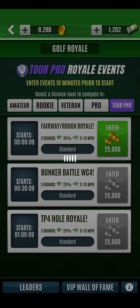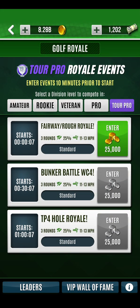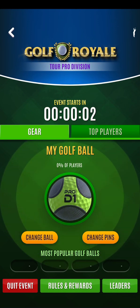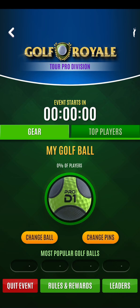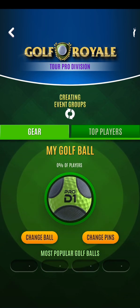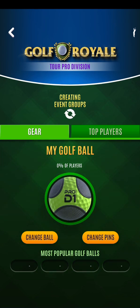This one is pretty much all Hive in the first round and all Hive in the last round. And then it's whichever choice of club you want to use in the second round, which is the Rough Shots.